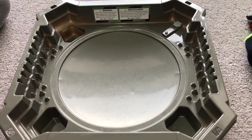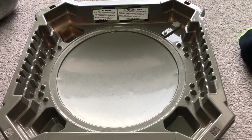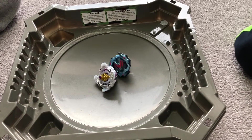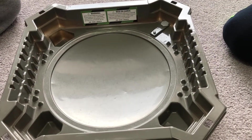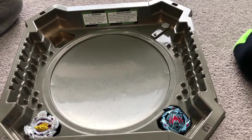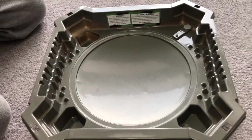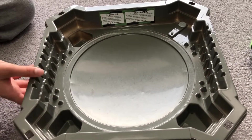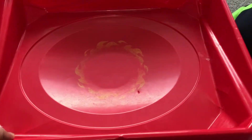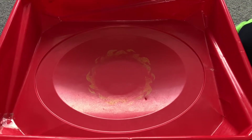I'm going to get goosebumps thinking about who's going to win. Ready, set, 3, 2, 1 - let it rip! It's 4-3. I'm so bad with this - it fell and went in the pocket. We'll be switching stadiums because this stadium has pockets and me and my brother keep getting stuck. This one doesn't have pockets, so it's better for us.